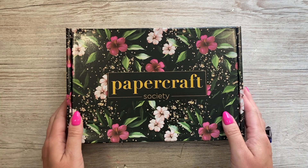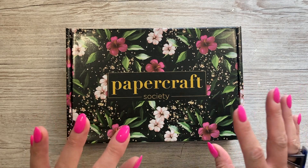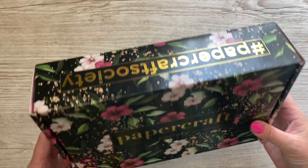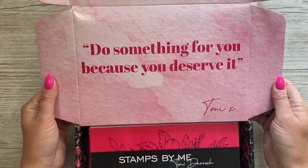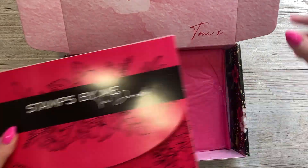Hey everybody, it's Sam here, thank you for watching. Today I'm unboxing Papercraft Society kit number 45. This one's been designed by Stamps by Me, which is Tony Derek's brand. Beautiful packaging on this one - I love the floral detail, I love the colors - it actually matches my nails very well. Let's have a little look inside. This says 'do something for you because you deserve it' - that's from Tony.